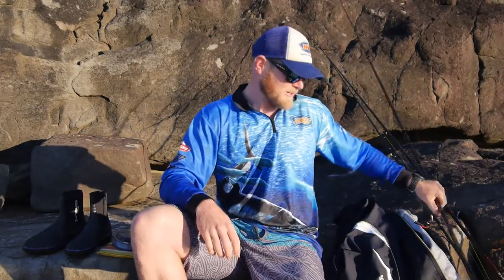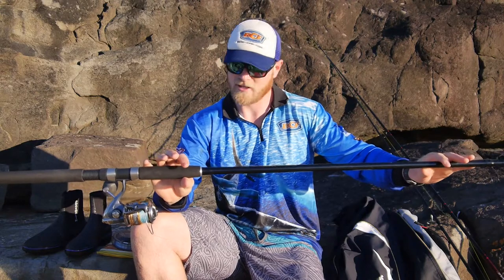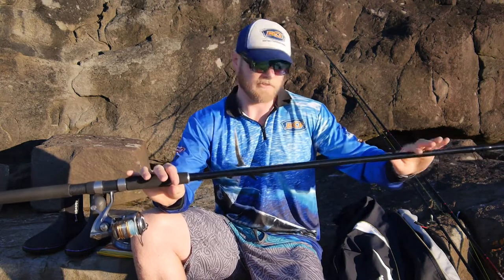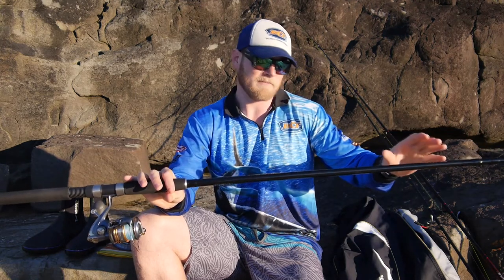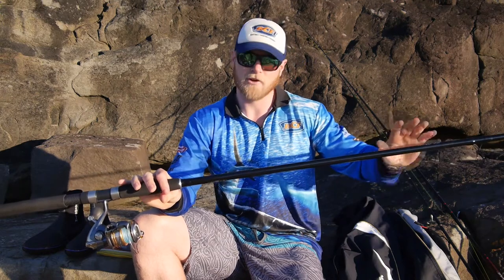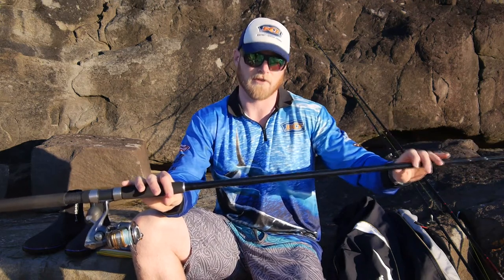My next combo is a Diver Crossfire Surf. That's 12 foot, 7 to 15 kilos, matched with a 6000 Twin Power. I use this for casting slightly smaller lures, about the 60 gram mark, and getting them out past the breaks a long way. It's not such a great lifting rod, but I can still use it to manoeuvre rocks and wash fish up if I need.